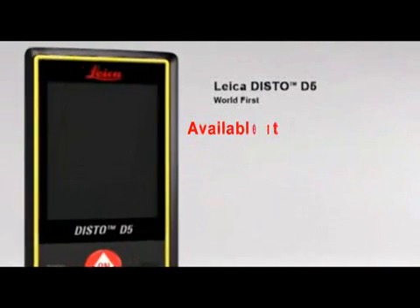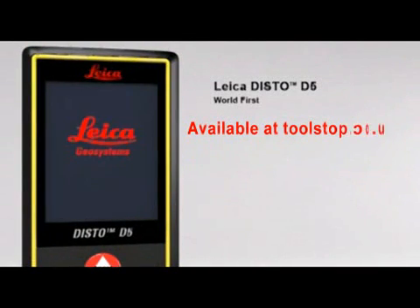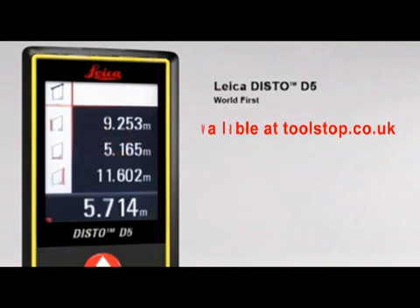Leica Disto D5 — the world's first laser distance meter with a digital point finder and a high-resolution color display, for absolutely precise measurements.